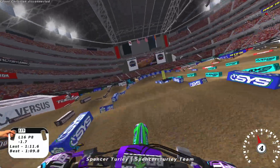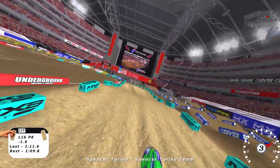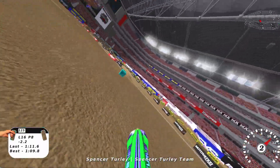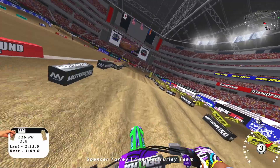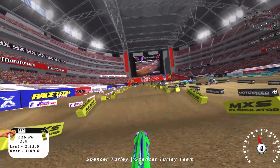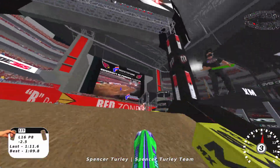I'll be the first one to admit it. Some of you think I'm not capable of talking about the negatives on MX Simulator and that I only hate on MX Bikes — that's not true. This is just another one of those examples where I give credit where it's due.